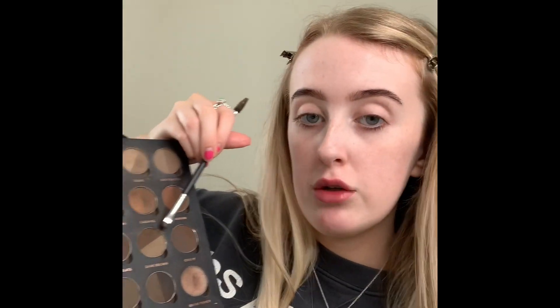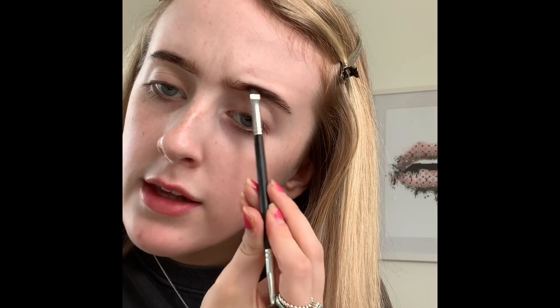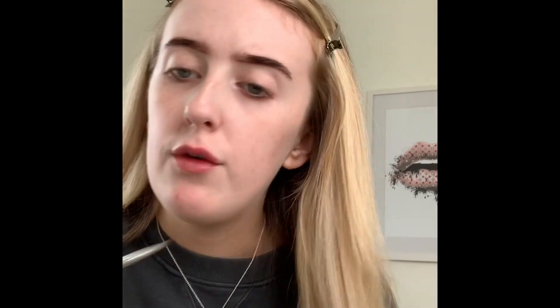So now I've kind of got a shape. This is what I like to do next: I take my Brow Pro Palette from Anastasia Beverly Hills and an angled brush, and I take the dark brown — the darkest color. This is just going to darken up my brows and intensify them a bit more. I'll carve them out after.